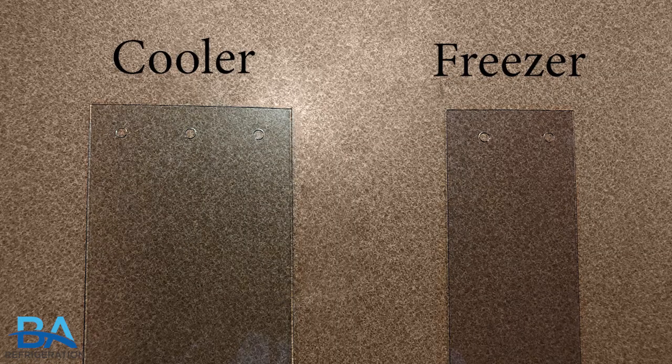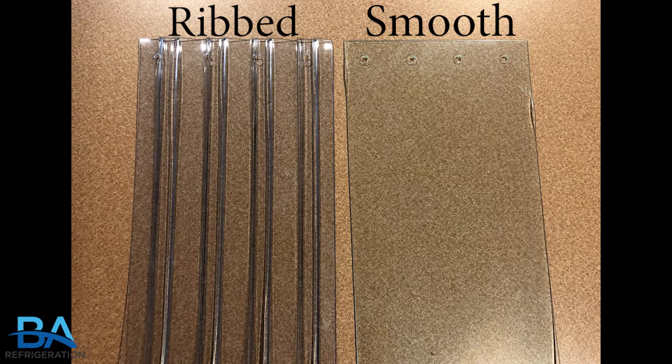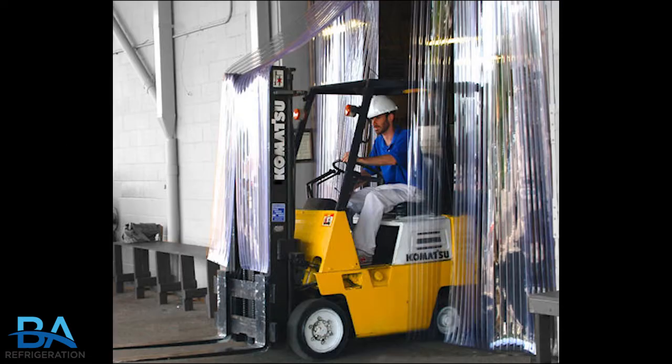Our strip curtains are available for coolers and freezers with the option of getting them in either ribbed or smooth material. Also, they can be used in a variety of ways to best fit your needs.